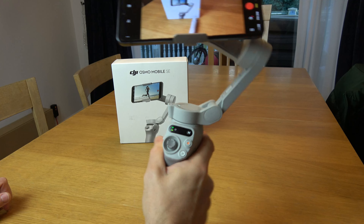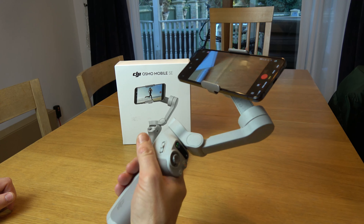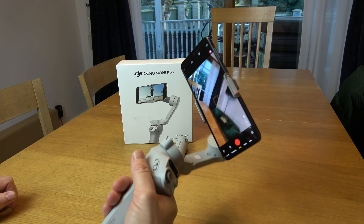Right now you can see that if I'm moving around, you can see that it goes all over the place. But now watch this.